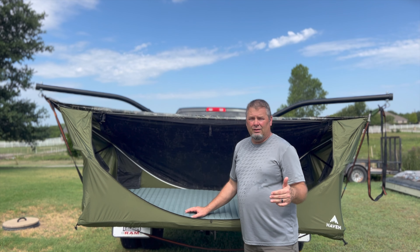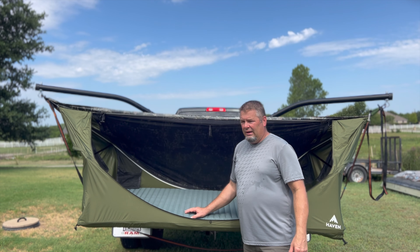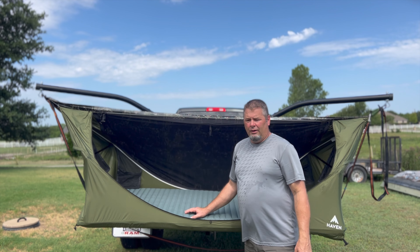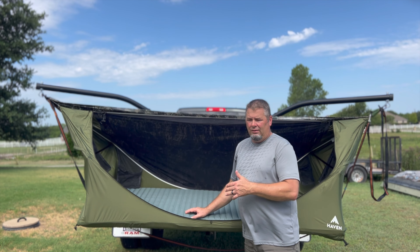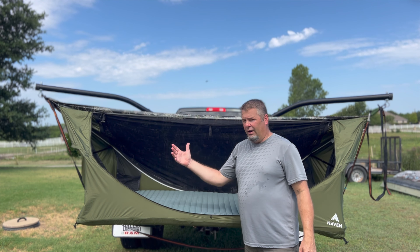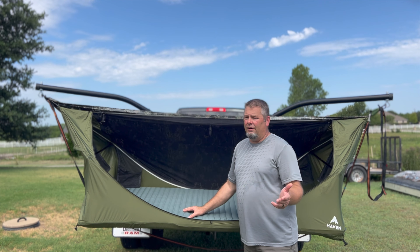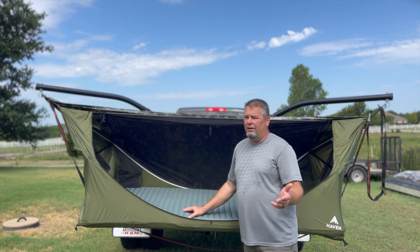I did a video comparing the Haven XL tree tent to the Amok tree hammock, and in the end I went with the Amok for comfort. But in all honesty, this past year of all my camping trips, every time I've wanted to use either this or the Amok, I've gone with the Haven XL. It's just more versatile, easier and faster to set up, easier to get in and out of, and it really is like a small tent that can hang up in the trees.